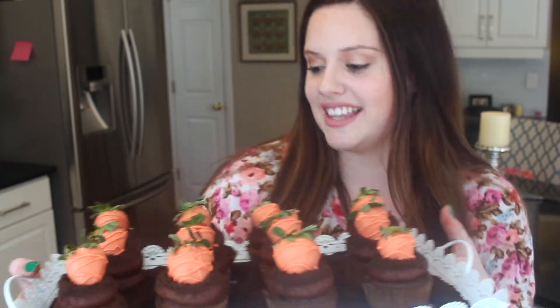This is a garden patch full of carrots for Easter. I think that these are adorable — they're the perfect dessert for Easter. I just did a chocolate cake with chocolate icing because I wanted it to resemble dirt. And then on top is a strawberry dipped in chocolate that has been dyed orange to look like a carrot. I'm obsessed with these. I think these have got to be my favorite I've ever made. They are so cute. I'm beyond happy with the way that these came out.